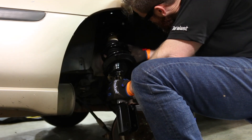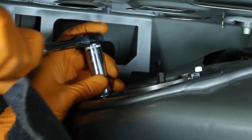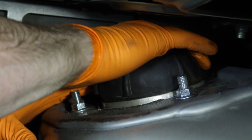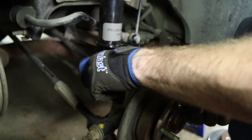Now install the loaded strut assembly. Use the spindle to mount the lower strut and push the strut up into the frame of the vehicle. Install the top three strut mount nuts and tighten. Install the rubber cover cap and then you can install the carpet. Pull the spindle up into the lower strut mount and install the bolts.